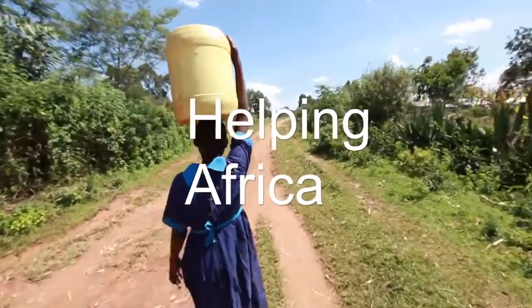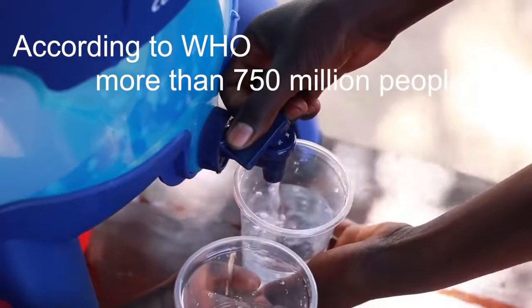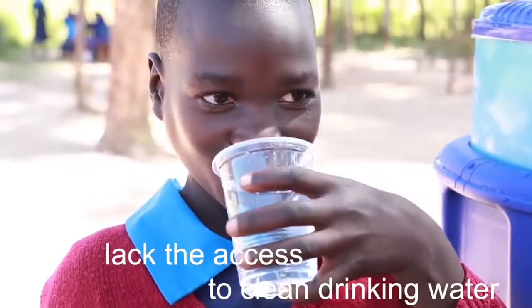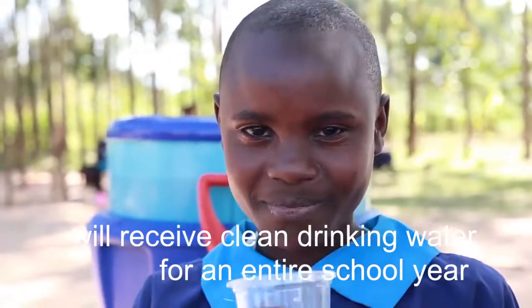One of the other great things about buying a LiveStraw is that you at the same time support the fight against the global water crisis, where according to WHO more than 750 million people lack access to clean drinking water. For every LiveStraw sold, a child in Africa will receive clean drinking water for an entire school year.